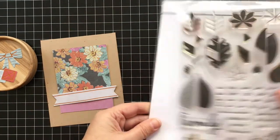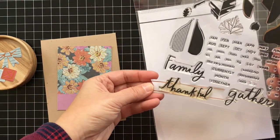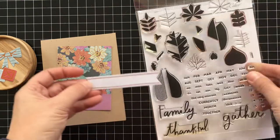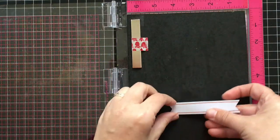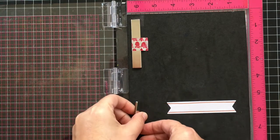I love this little banner piece, and I'm thinking that this thankful sentiment will fit perfectly right on there. I'm going to use my Misti tool to help me stamp this on there so I don't mess it up.